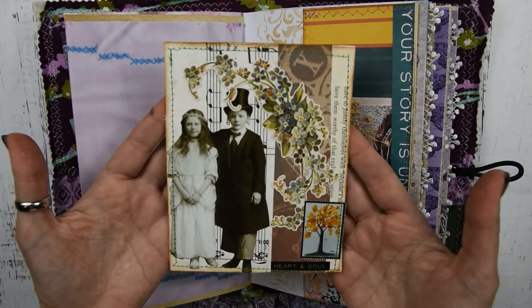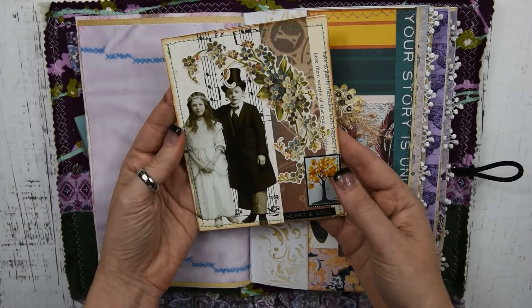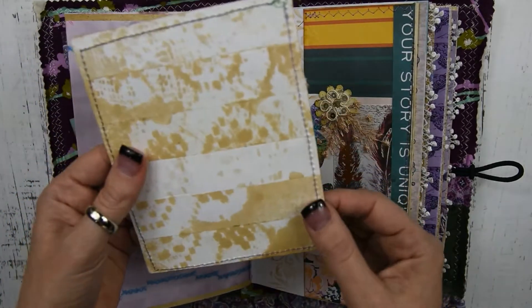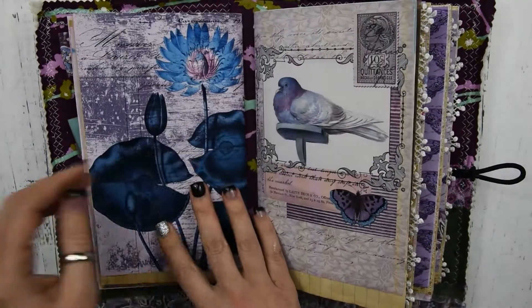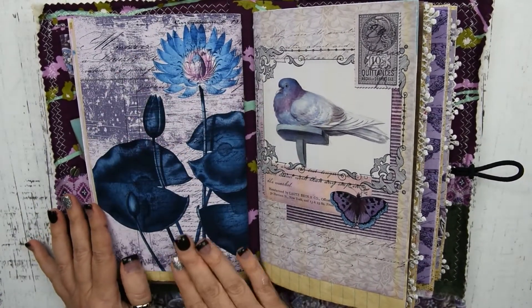And here is a journaling card that my dad made. It says 'Heart and Soul' and it has one of my little trees on it. He's so cute — he makes the cutest little journaling cards. And that's the first signature. Look how bright these colors are on that paper — isn't that pretty?